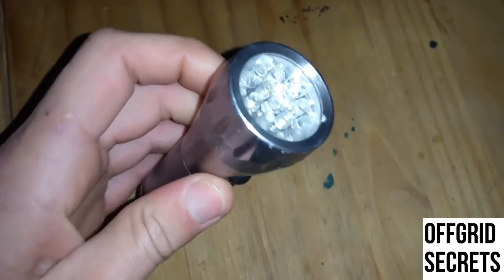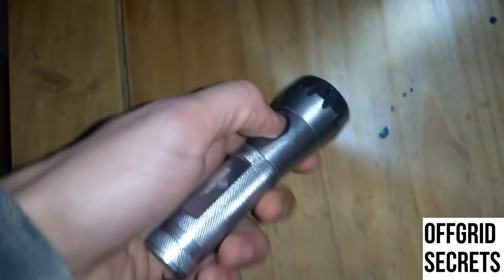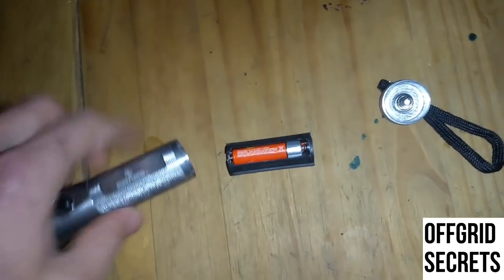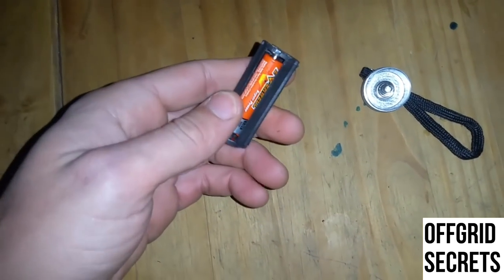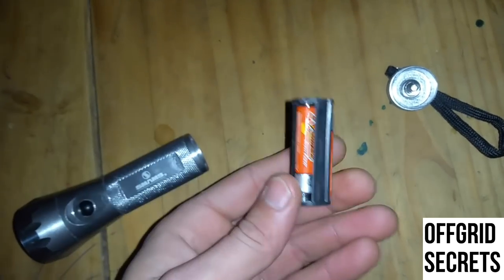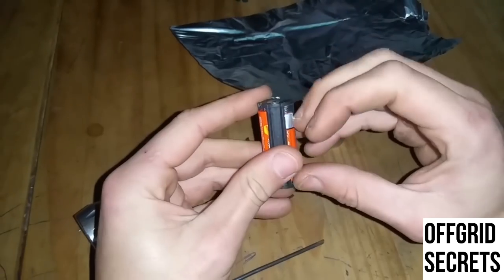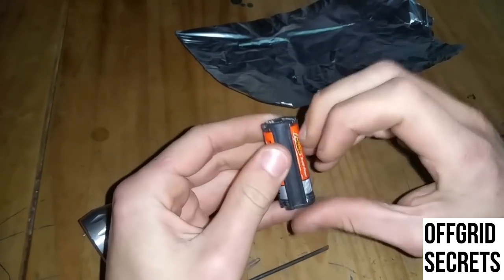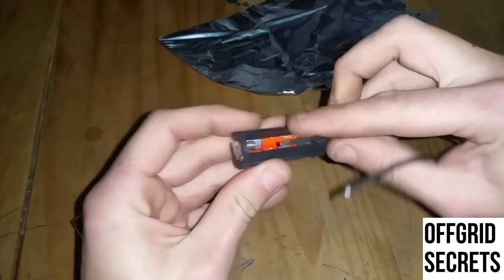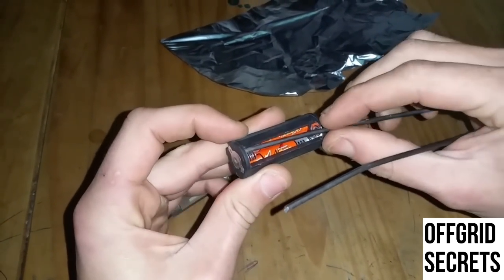Check this out — you're not going to believe this. Inside here you need one of these, but if you don't have all three batteries, watch what you can do to still make your flashlight work. Say you're missing a battery — you essentially fill the void with something metal.